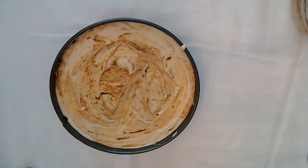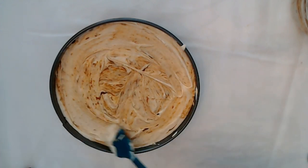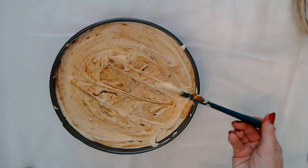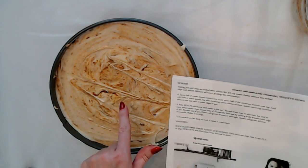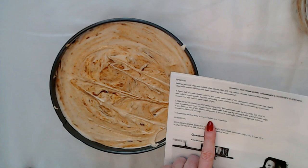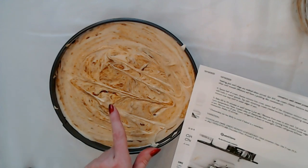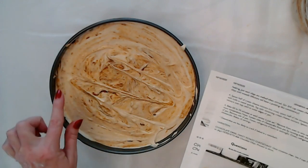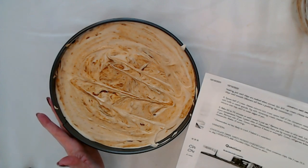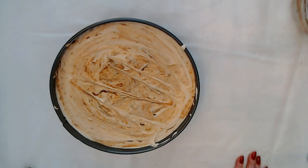Now we have everything in there. You're supposed to swirl it to the outer edges of the pan. Now, you're going to bake this for 60 to 70 minutes, or until the center is just set. Cheesecakes are less likely to crack if baked in a water bath. Bake it at 350 degrees Fahrenheit, then remove it from the oven to a wire rack and let it cool at room temperature for one hour. Then loosen the sides of the cheesecake from the pan by running a knife around the inside edge, remove the side of the pan, cover it, and refrigerate for four hours or overnight.